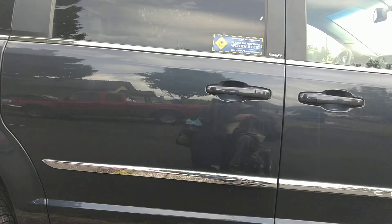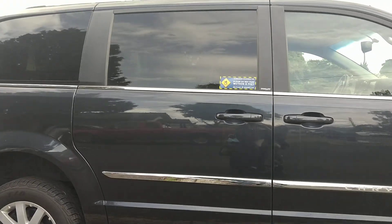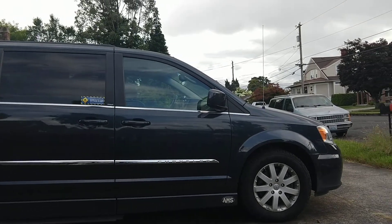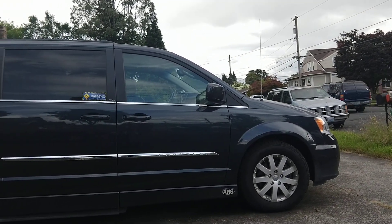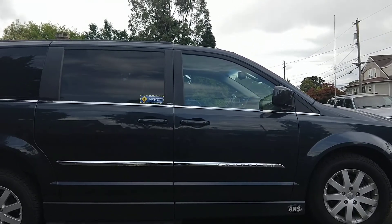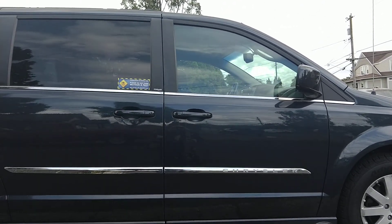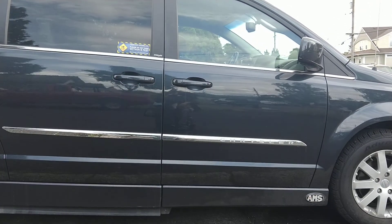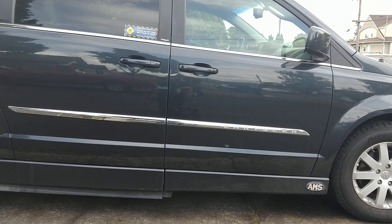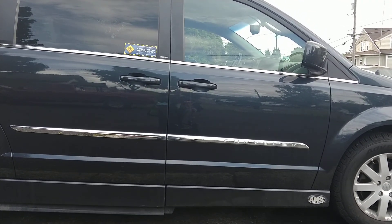This is my 2013 Chrysler Town & Country Touring. The van comes with a lot of features but the one feature it does not come with is remote start. I thought it'd be great to add an aftermarket remote start for those really cold or really hot days, but it was pointed out to me that you don't need aftermarket — you can program remote start directly into the car.